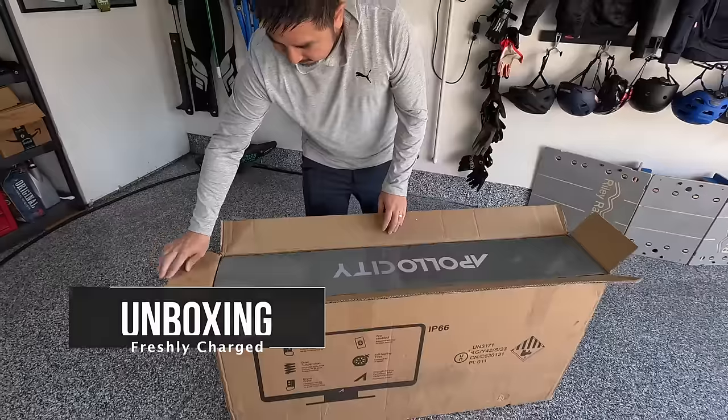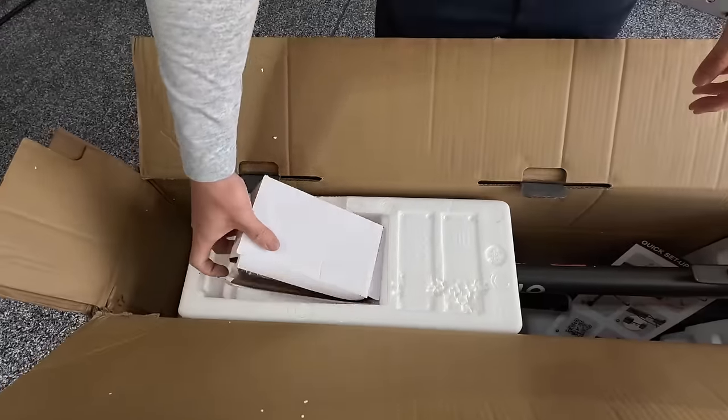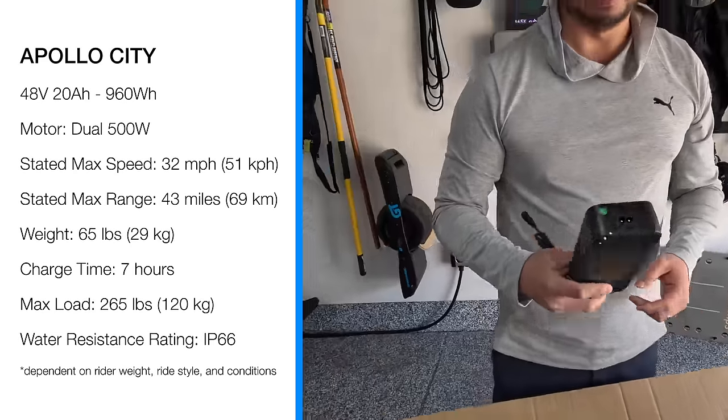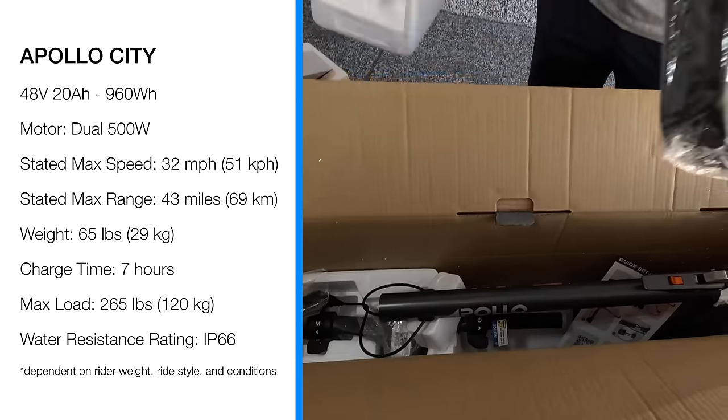Box within a box, so that's nice — always good for packaging. It's a 54.6 volt charger with a 3 amp output and a 20 amp hour battery, so this should take you slightly under seven hours to charge from empty to full.